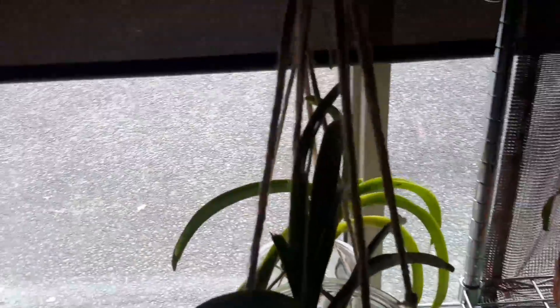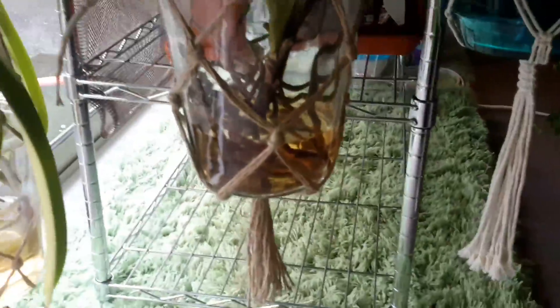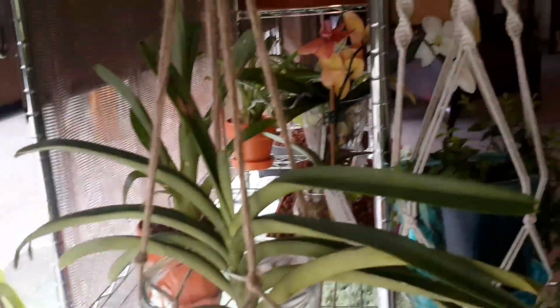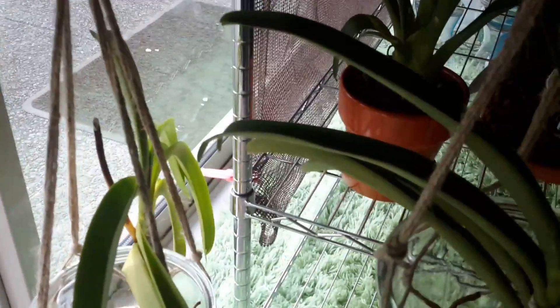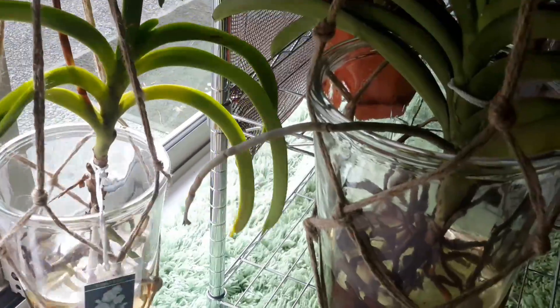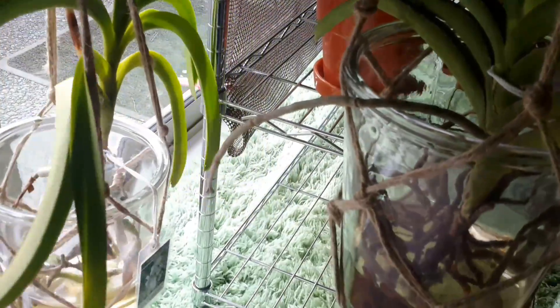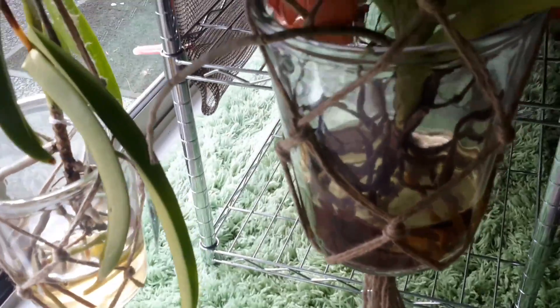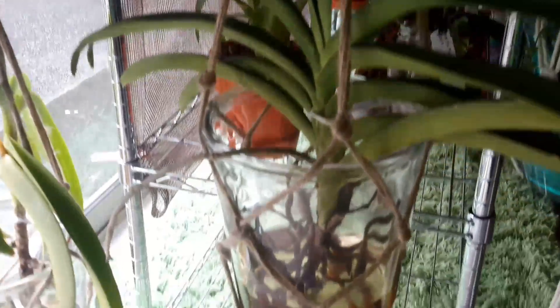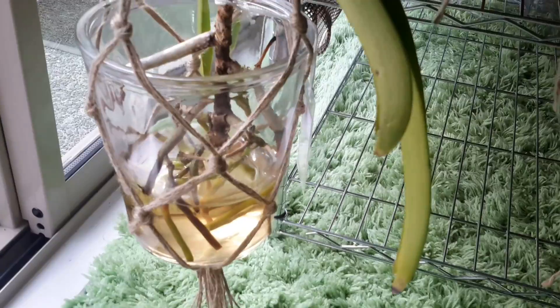The other thing I've changed is on the end here — you'll see my Vandas. I've actually put them now in full water culture. The water needs changing. That one's doing okay; this one's quite yellowy. This is the one that had the spike and I decided to cut off the spike — I can see the spike is actually dying back there. I shall cut the remaining spike down. I've got them down low because I want to give them more light, as I know they need more light. The roots aren't fantastic but they're still alive, so we'll see how we go.